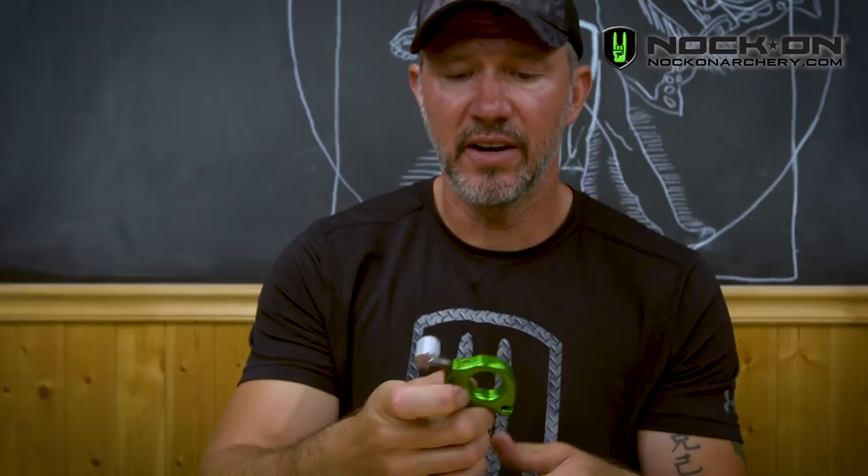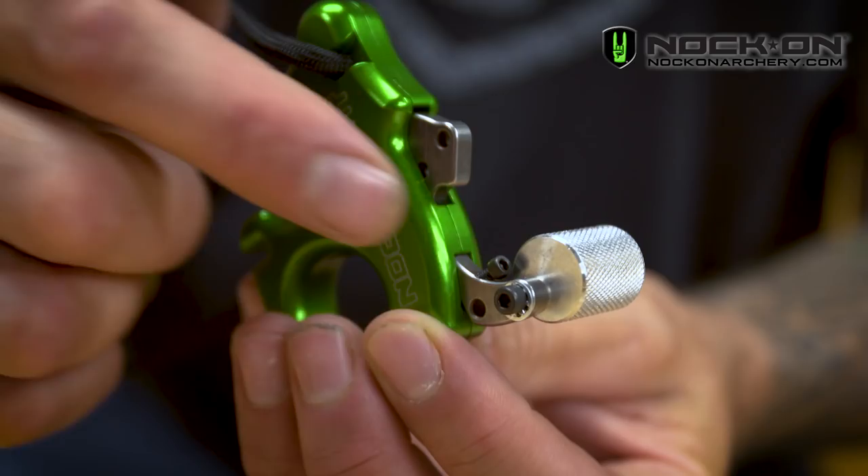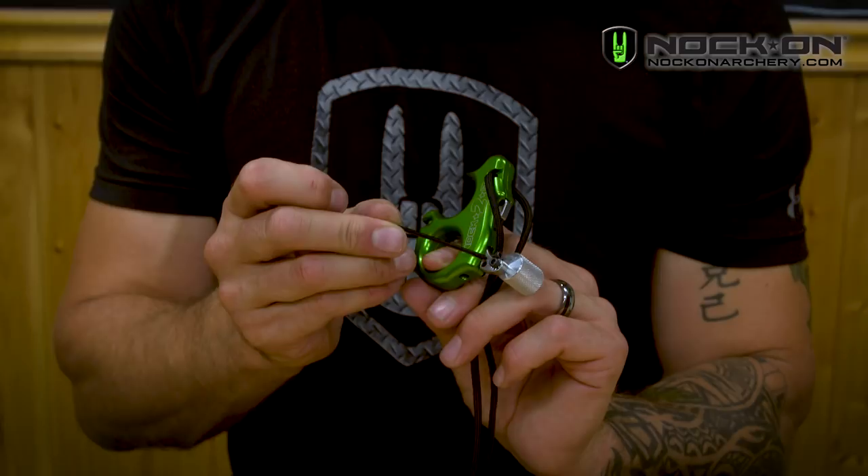From there, make sure the travel is adjusted properly and safely. The travel screw is the small screw on the back of the thumb lever. This screw controls the amount of travel — the amount of movement you feel in that trigger before it fires. It's also important that if you have it adjusted too fast or too light, it will be almost too light to draw the bow back safely.